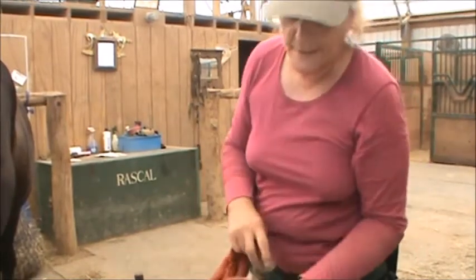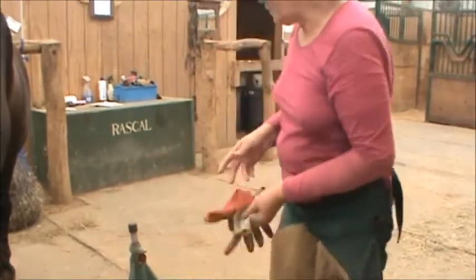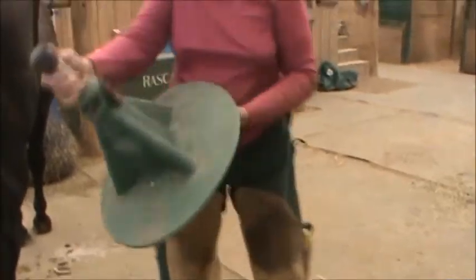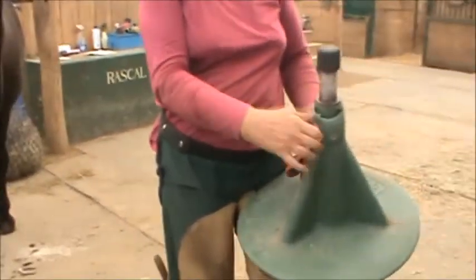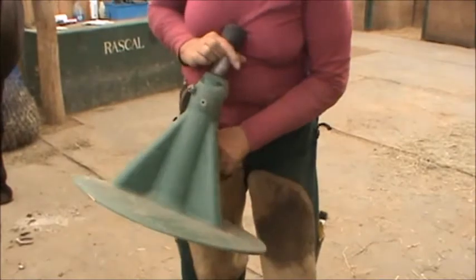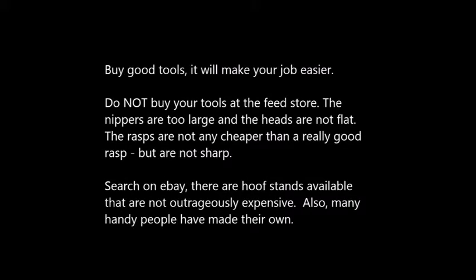Wear gloves — these gloves have only been used for like two weeks, and that would have been my hand. A hoof stand doesn't have to be fancy — this is my hoof jack. Buy good tools, it will make your job easier. Do not buy your tools at the feed store — the nippers are too large, the heads are not flat, and the rasps are not sharp. On eBay there are hoof stands available that are not outrageously expensive, and many handy people have made their own.